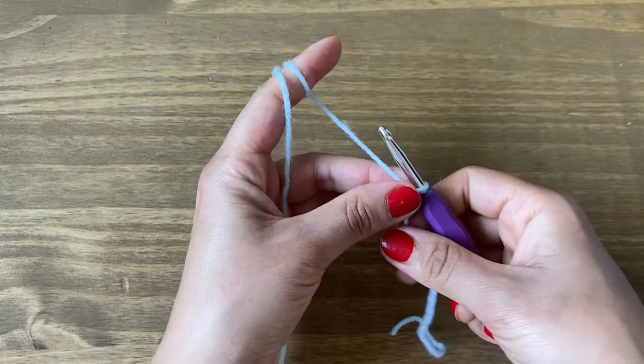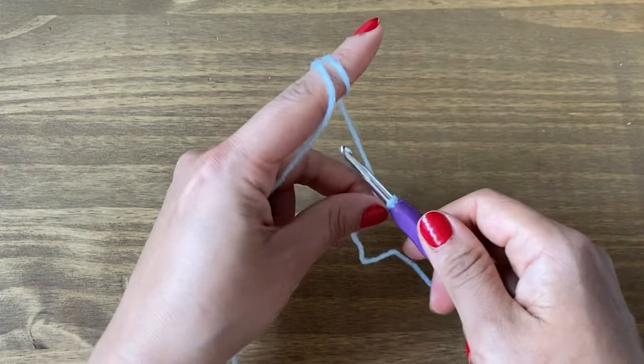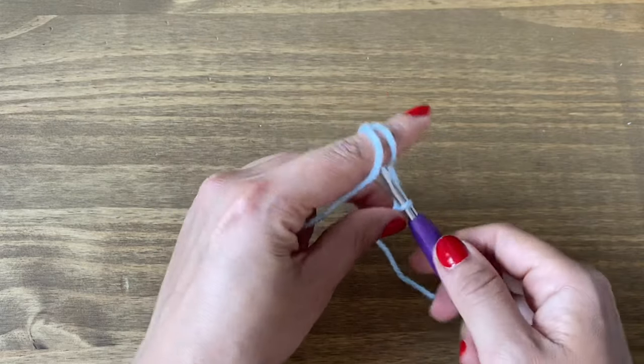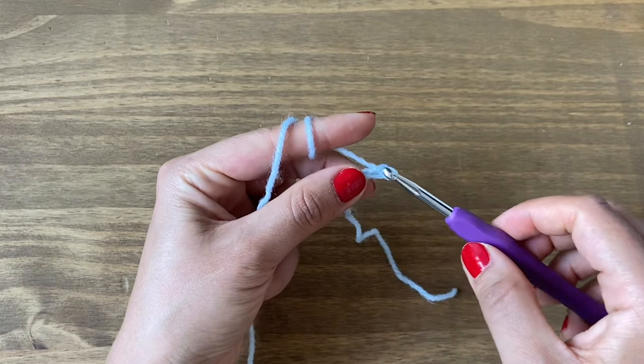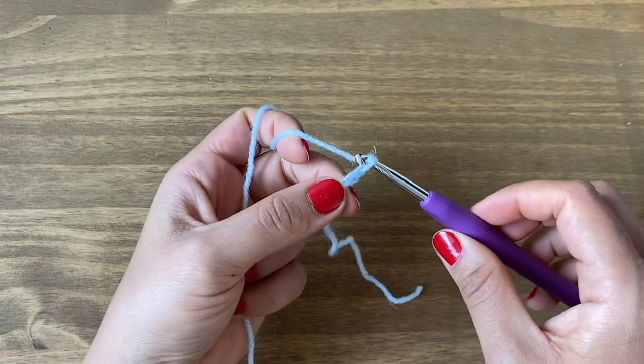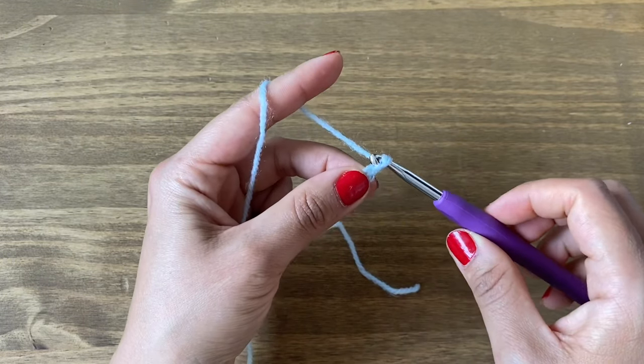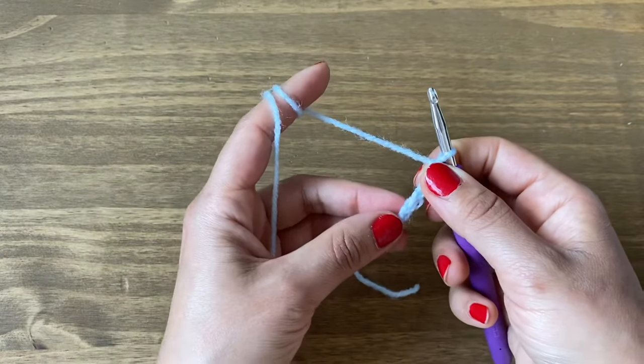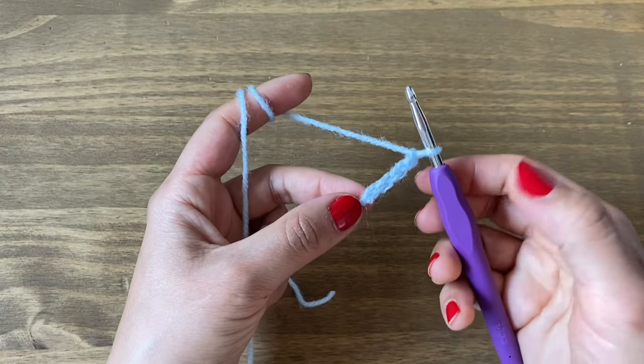From here we're going to chain four. Yarn over your crochet hook and pull through the loop — that's one. Yarn over, pull through the loop — two. Yarn over, pull through the loop — three. Yarn over, pull through the loop — that's four. Now we're going to make these four chains into a ring.